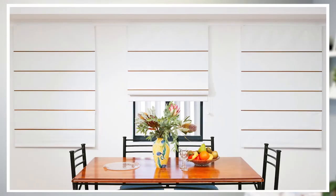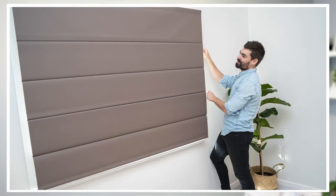Hi and welcome to the Curtain and Blind Company. In this short video you'll learn how to correctly measure for Roman blinds. Roman blinds will give your windows a stylish makeover. They're highly versatile and have a timeless appeal.